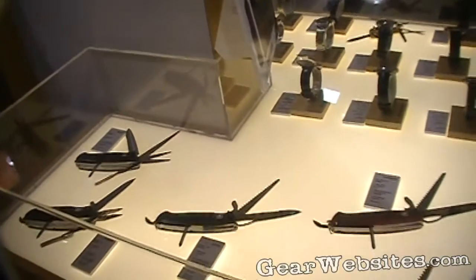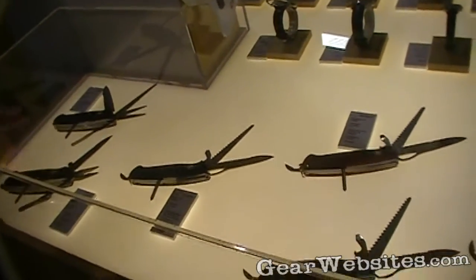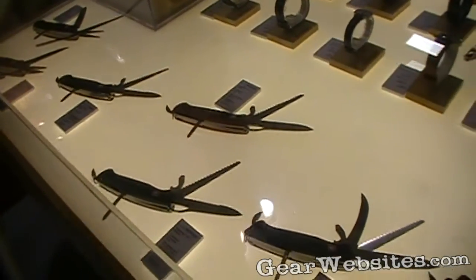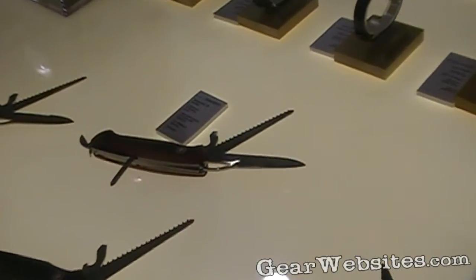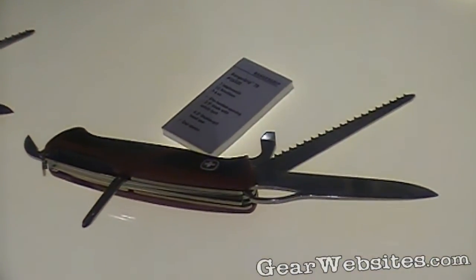So I showed you guys the Evo grip and the Evo wood. What we have here is kind of a step up from your typical Swiss Army knife. We have the Ranger as well as the Ranger Grip knives. The Ranger knives were introduced a couple of years ago — like I said, a step up from your typical Swiss Army knife.